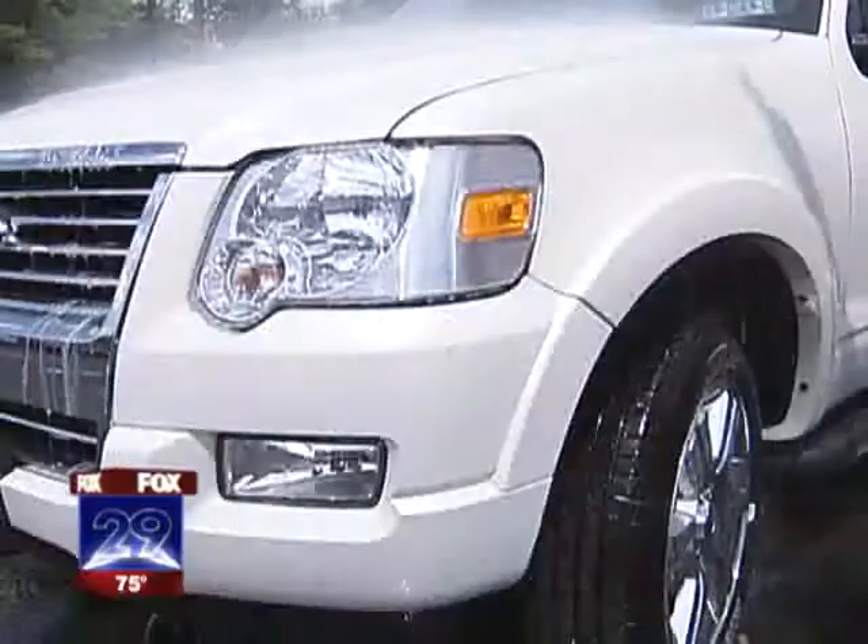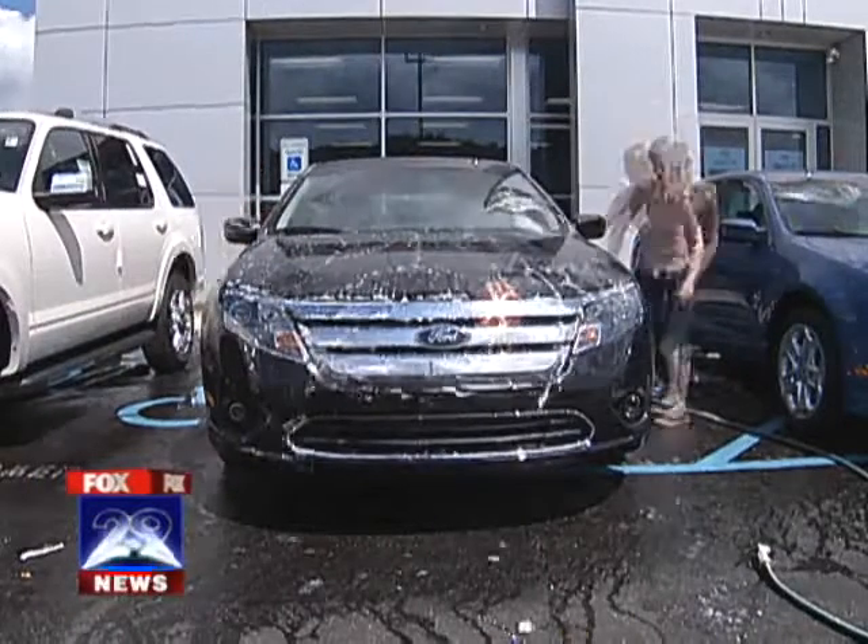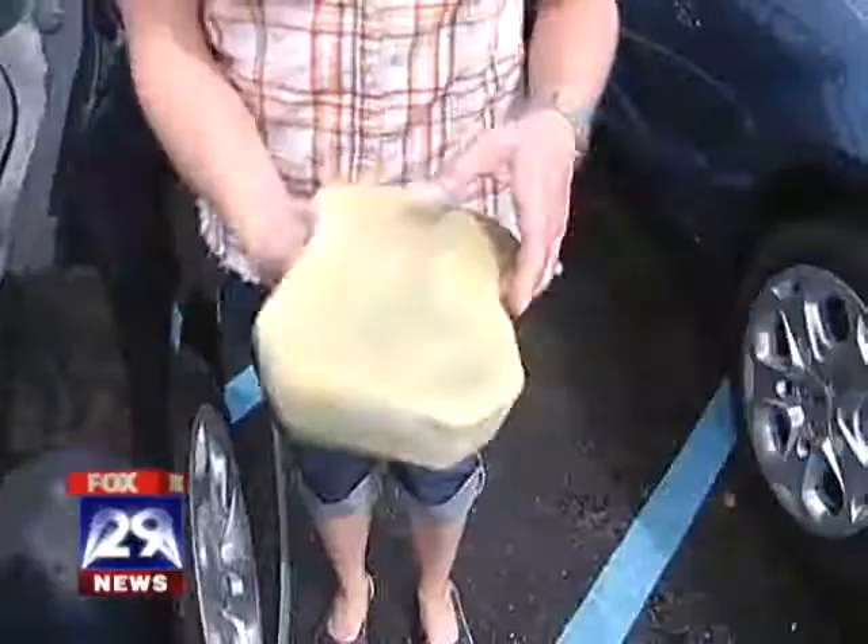Pretty good — car one is done, seven more to go. I thought the white car was tough, but black's tough too. The sponge makes it look like new. I still have plenty of suds. Car number two done.